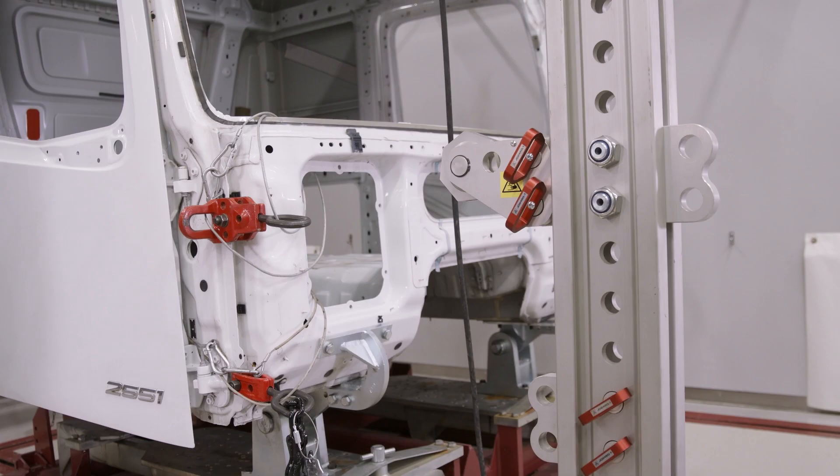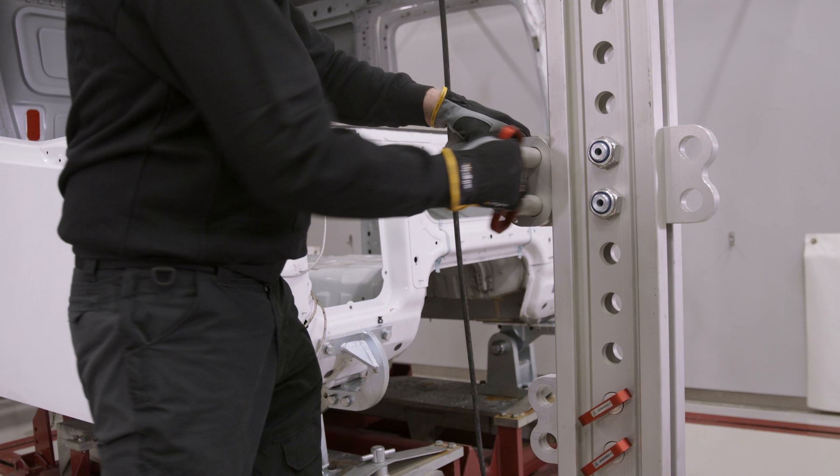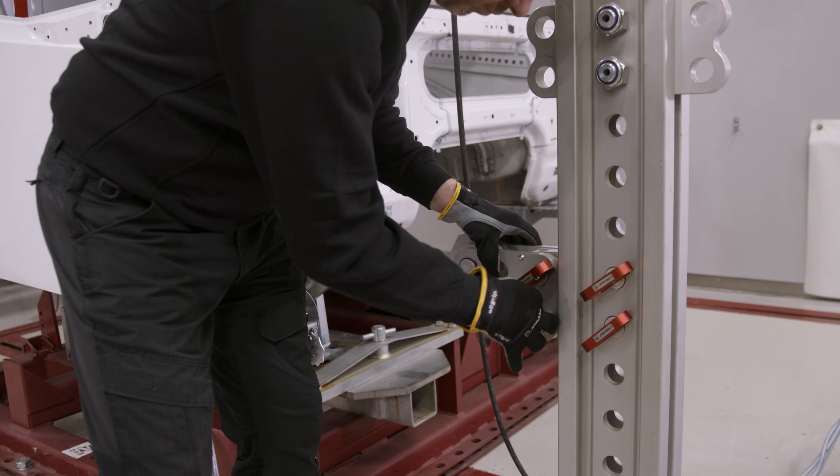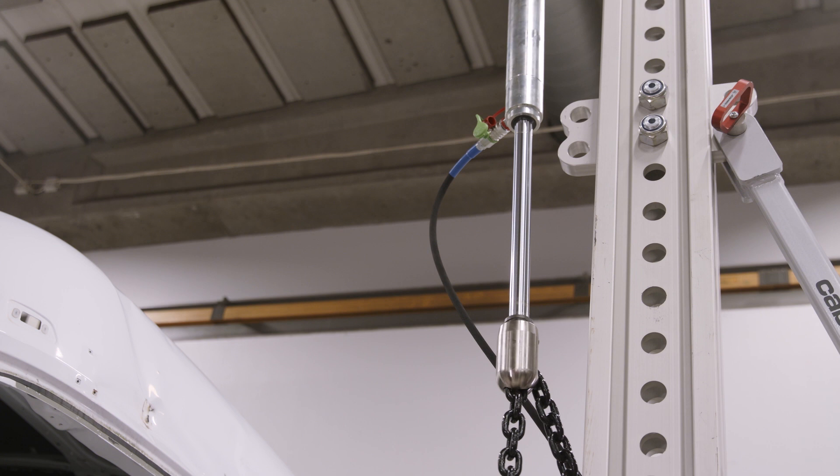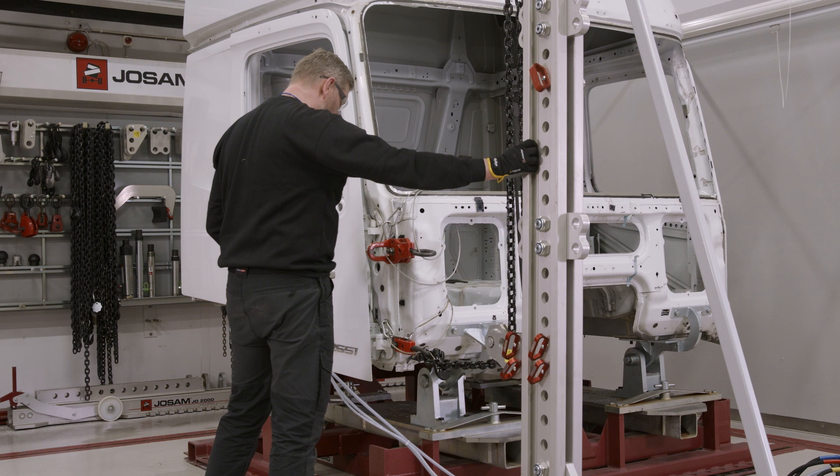The design and anchoring of the cab tower makes the work both safer and easier. You can easily change the pulling position without having to move or re-anchor the tower. You can also do upward vector pulling on cabs, buses and other high vehicles.